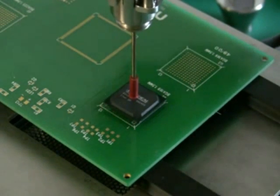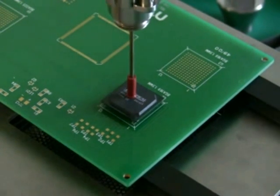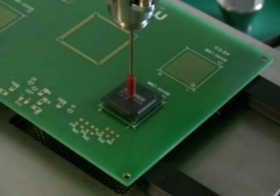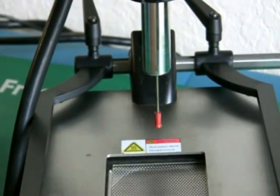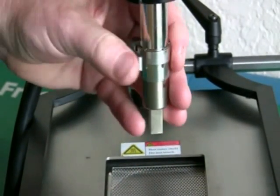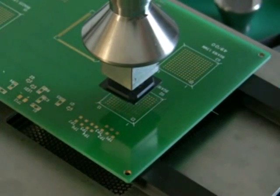With the nozzle removed — which is how we're showing you here, just so you can see the operation — we're using the X and Y micrometers to position the component in alignment with the silk screens on the board. In actual use, you would have a nozzle inserted, but we chose not to in order to show you a clear image on your screen.